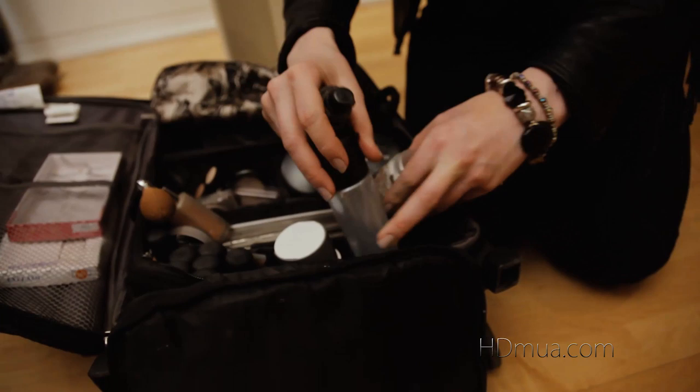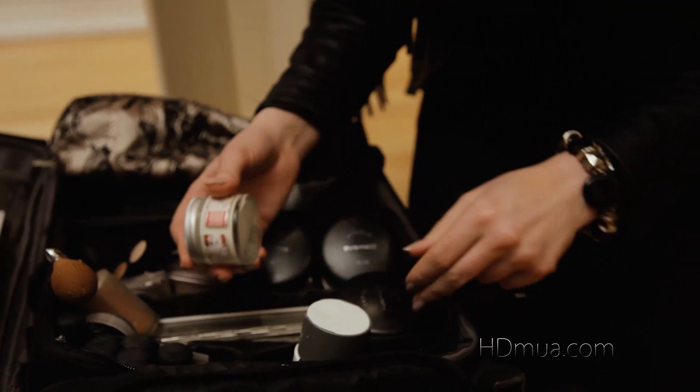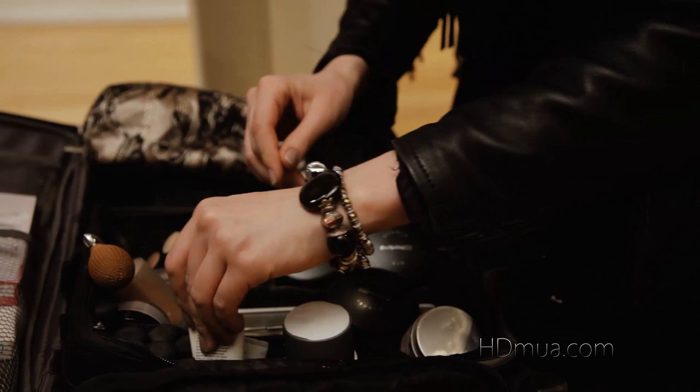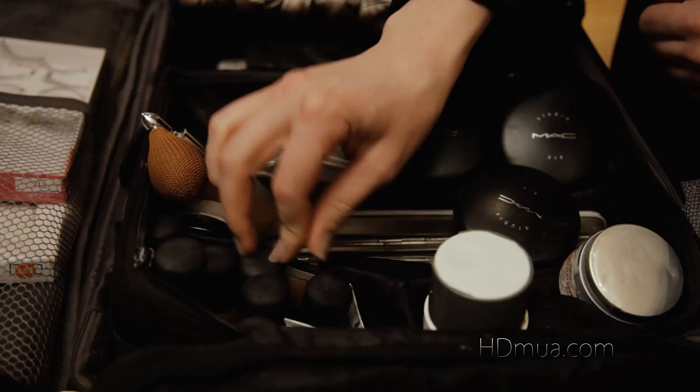We also have a primer and a moisturizer. We have several different tones of tinted moisturizer in dark, light, medium, and also colorless. Moving on, we've then got foundations in every color you could possibly need, and if you haven't got it you can mix it — loads of those.